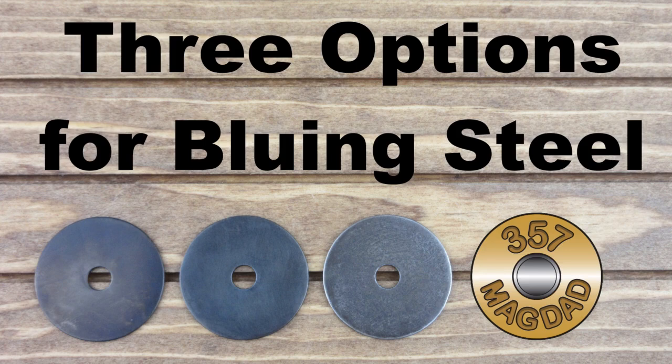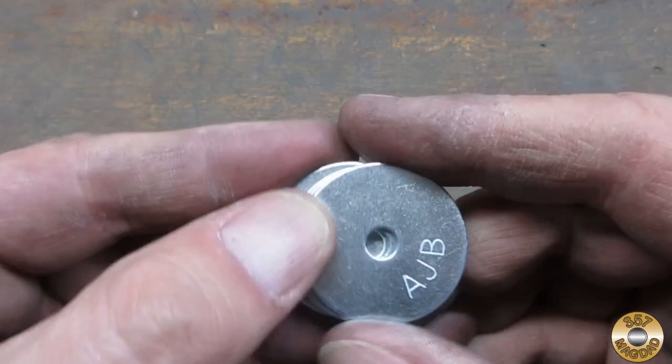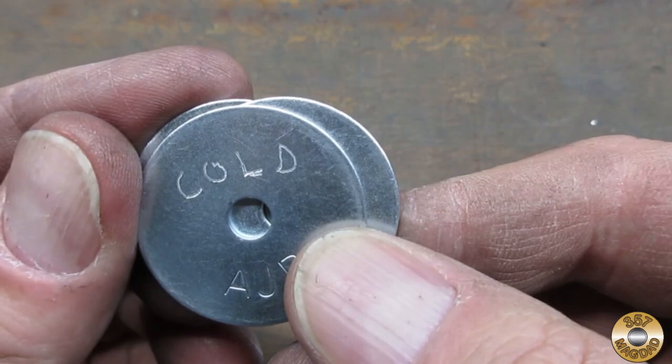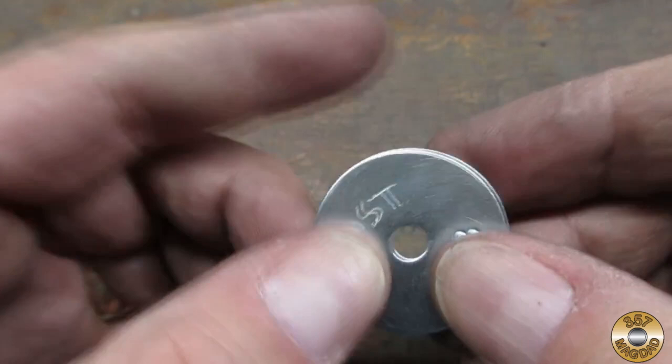I've used three different bluing techniques on my projects. I thought a comparison of these three would be interesting. I scored some fender washers from Home Depot to use for the comparison. I marked them as follows: cold for cold bluing, flame for flame or heat bluing, and rust for rust bluing.